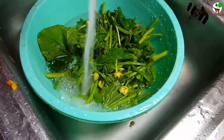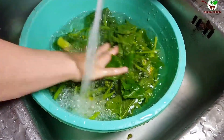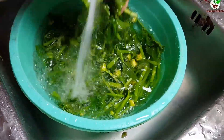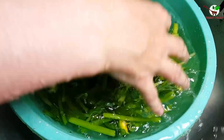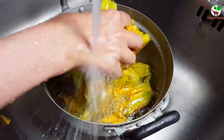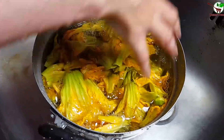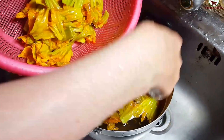We're going to make it a little bit easier. Let's try the pumpkin flower — you can see in the video — this one we call pumpkin flower. Now we need to wash it well.